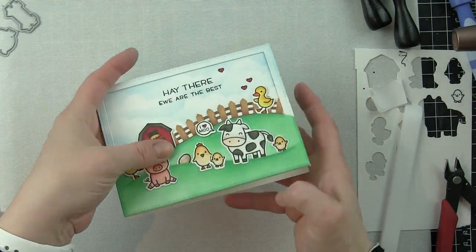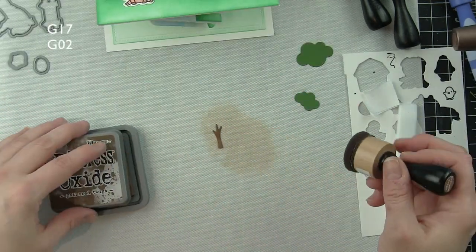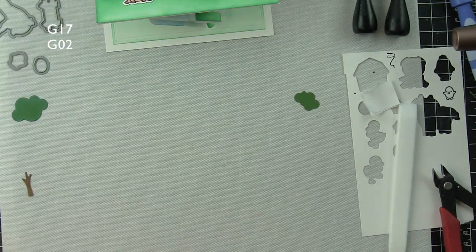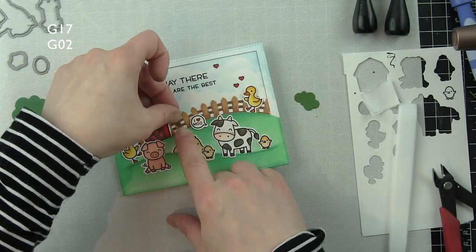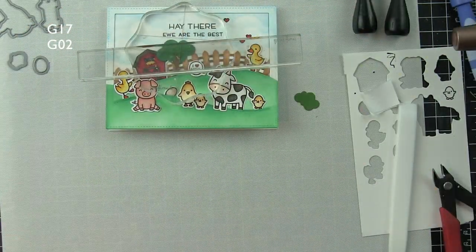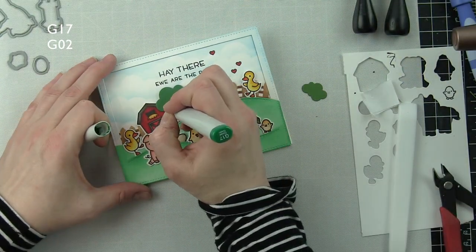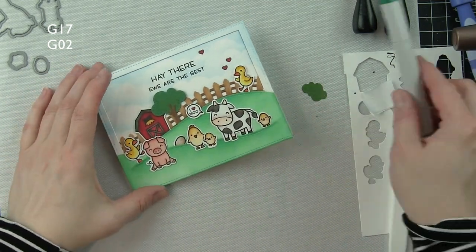It works much better the more you do it — it naturally starts opening and closing and you don't have to worry about it catching like it does at first. Just open and close it several times. How cute is that little pop-up! I die cut the trees from the pivot pop-up die set, inked with Gathered Twigs and Lucky Clover distress oxide, then added dot detail with Copic markers G17 and G02 for some nice texture.